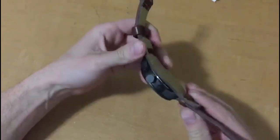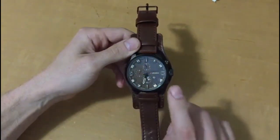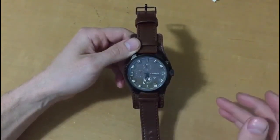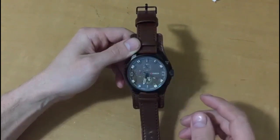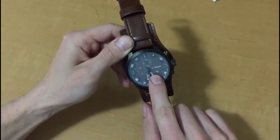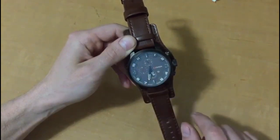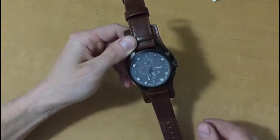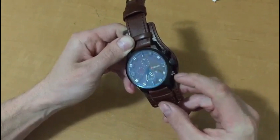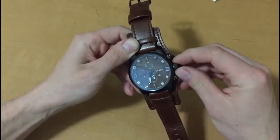The leather is all fairly high quality. I've been using it for about a month and there is no visible wear. The clock itself is neither fast nor slow — it follows properly. The day-of-month dial right there is accurate. These three dials inside and the two side dials are purely aesthetic — they're just for looks, they don't do anything.